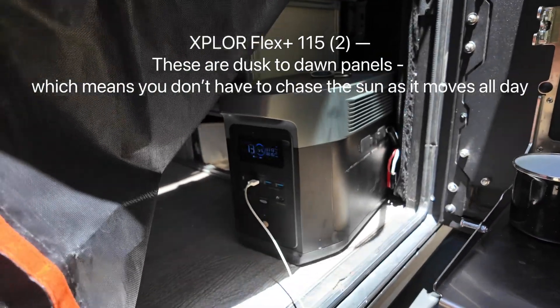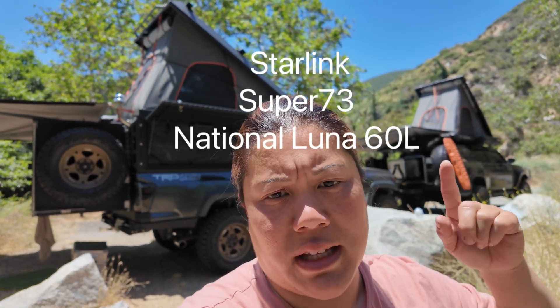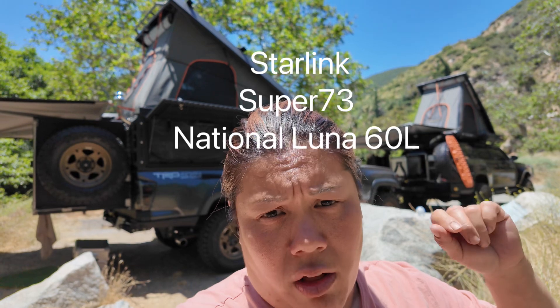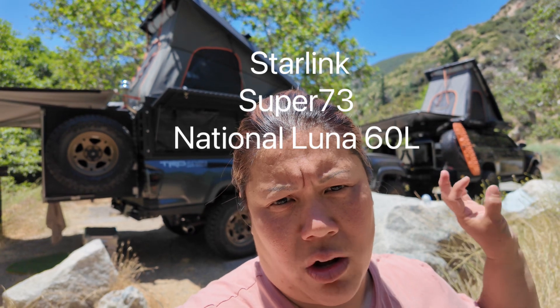We have two vehicles here with two different setups. On the Forerunner, we could have run a portable battery system, but we decided to go with a house battery because of how much we're charging — we're running Starlink, charging e-bikes, and running the refrigerator. There are a lot of bigger, power-hungry accessories, so it has the Flex 185 with a 200 amp hour battery and the inverter to handle all of that.